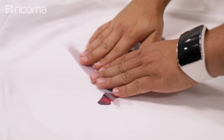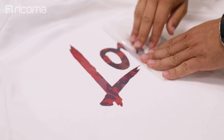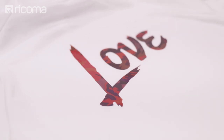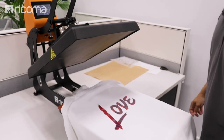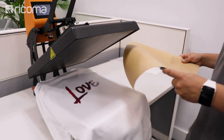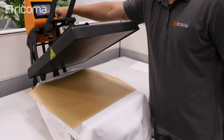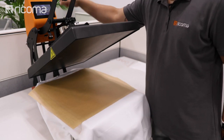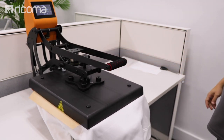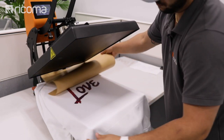It feels pretty cold already — let's go ahead and peel it off. For the last step, we're going to place it right back on our heat press, and this is just to seal it on the garment itself. As always, we're going to use our Teflon sheet. Let's bring it in for 20 seconds. And that's it — let's go ahead and peel it off.